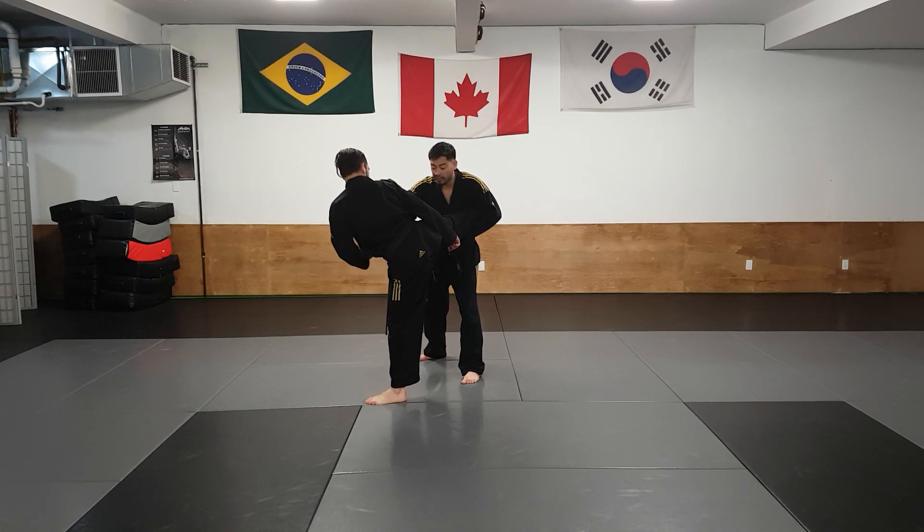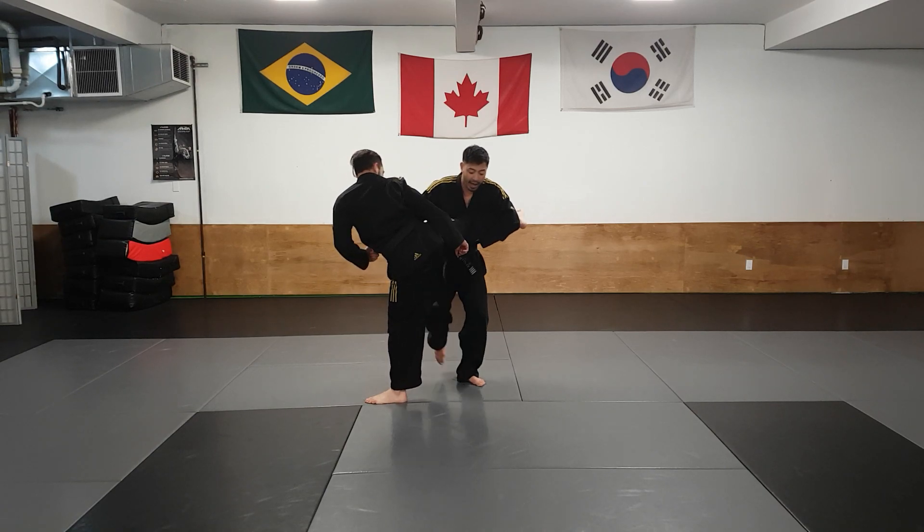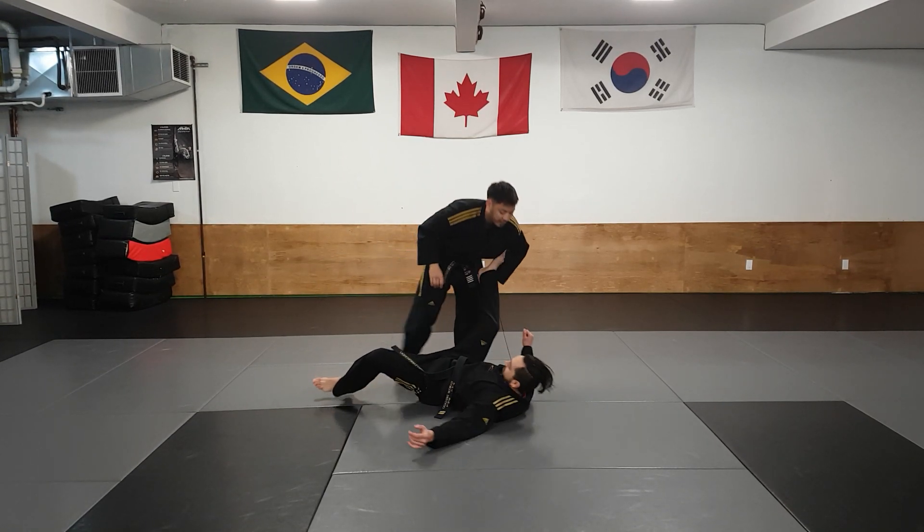From here I'm going to grab his shoulders and step behind him. I'm going to grab his shoulders one last time.